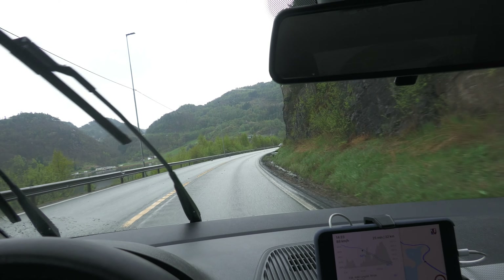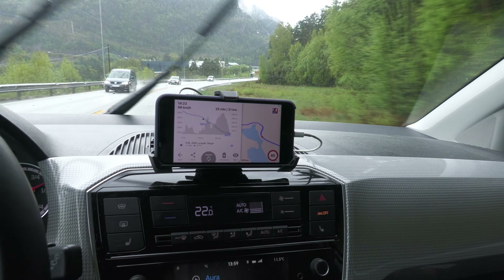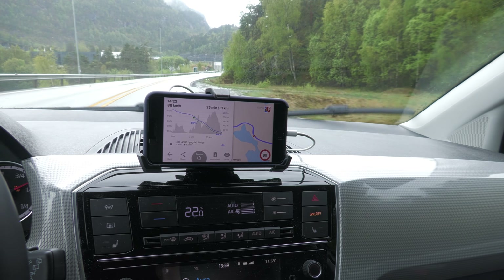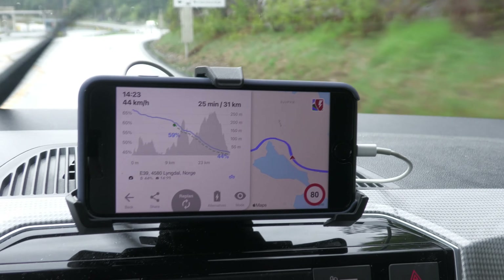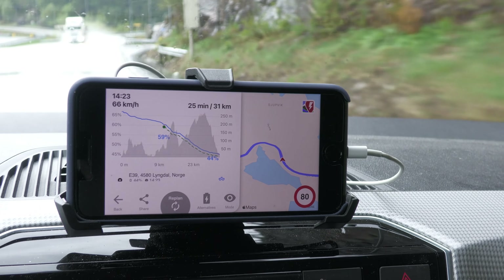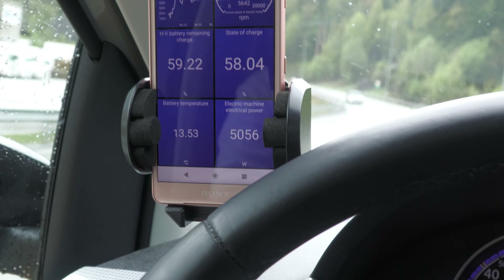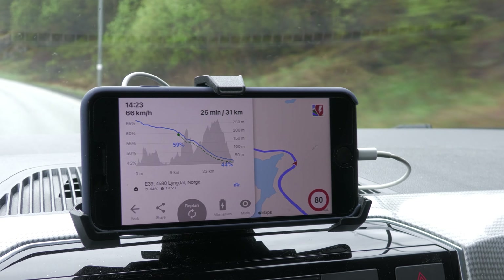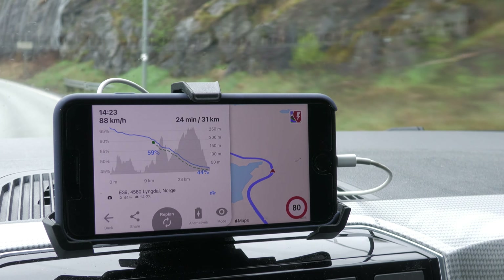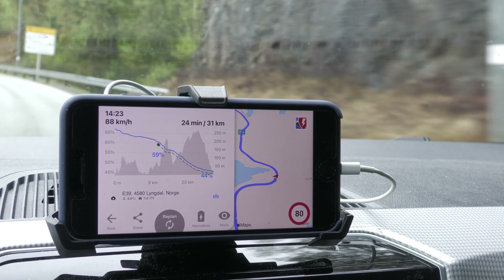It does want me to charge in Lingdal — from 15% to 46%. That's the spot where I usually supercharge when I drive here with the Tesla. I'm also going to reset the car, so now it says zero consumption. I guess it's time to go. This is going to be a fairly long trip — about three hours.